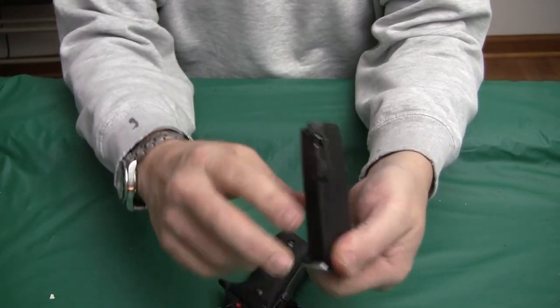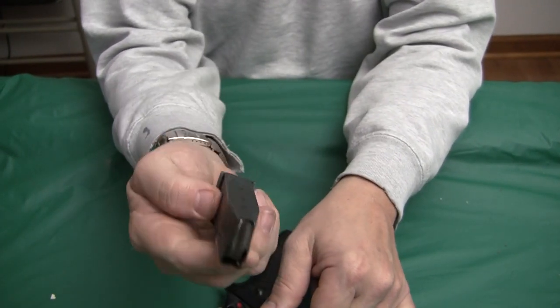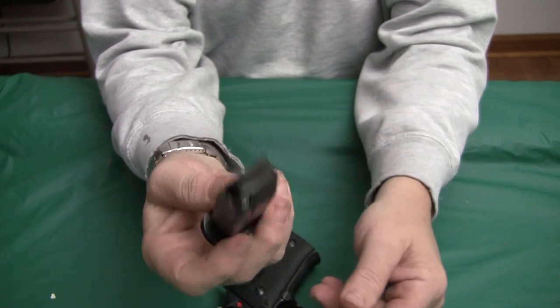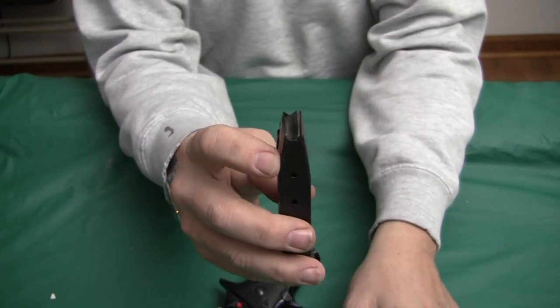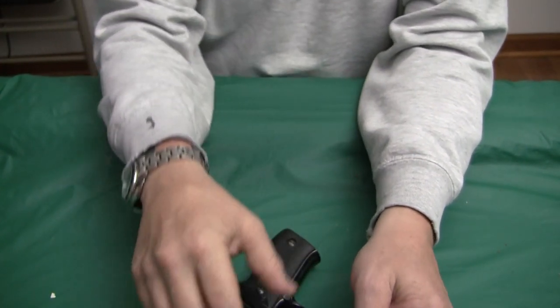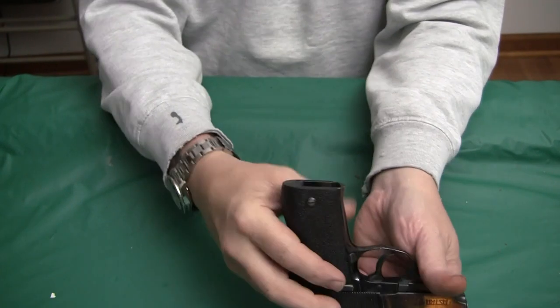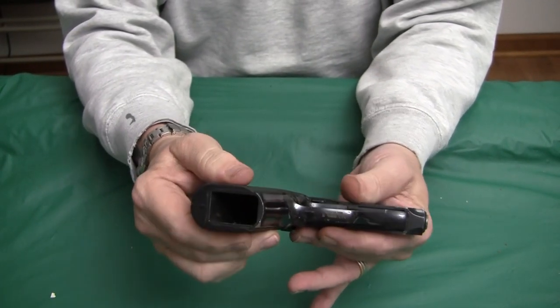The Constable had a 7-round magazine. The A60 has a 13-round magazine, which is kind of reminiscent of these new modern ones — kind of double stack, feeds into a single stack. This makes the frame of the A60 a bit wider. I may have a line on a Constable to get a 7-shot version and compare them side by side.